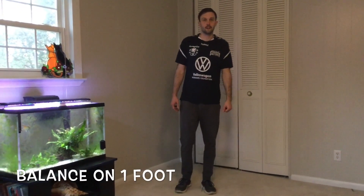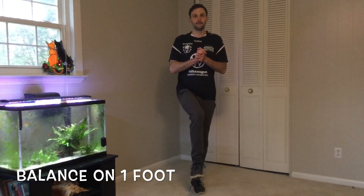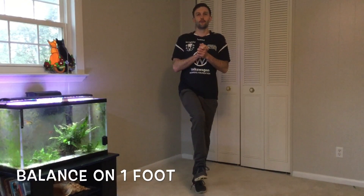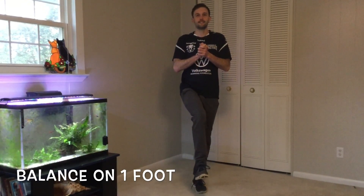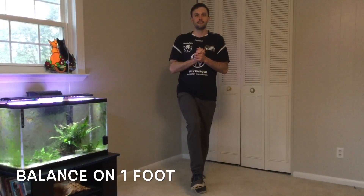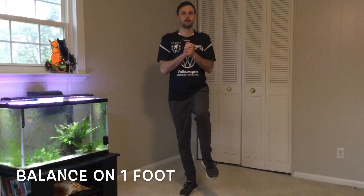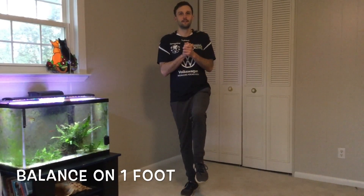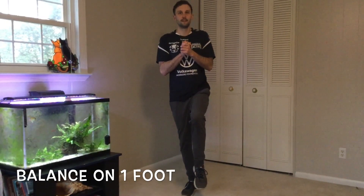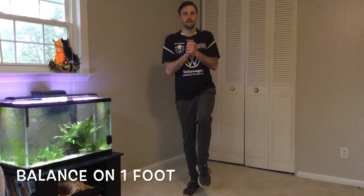Now we're gonna stand on one foot — count with me: one, two, three, four, five, six, seven, eight, nine, ten. Good job! Other foot: one, two, three, four, five, six, seven, eight, nine, and ten.